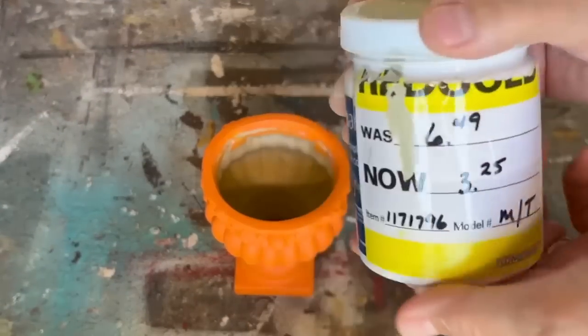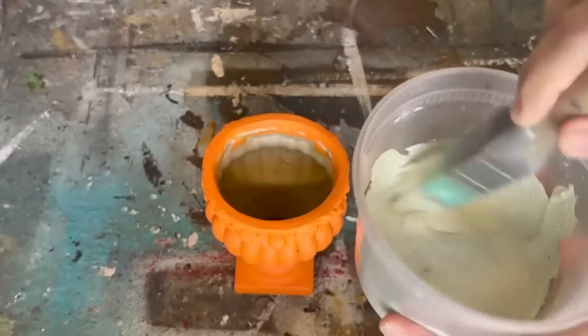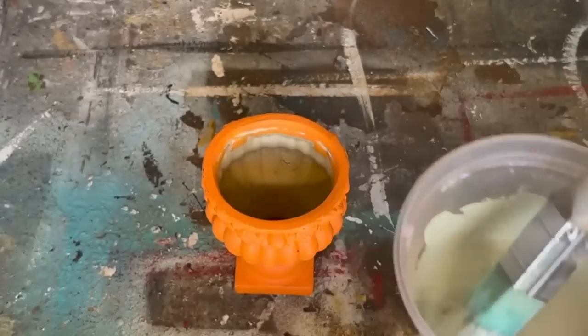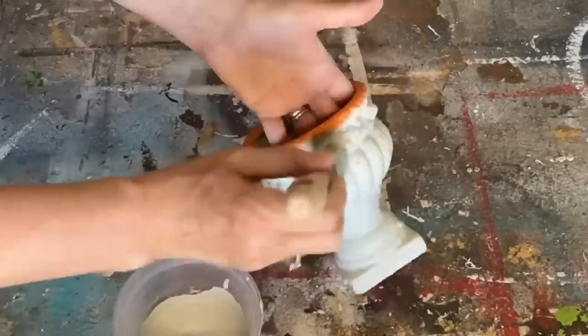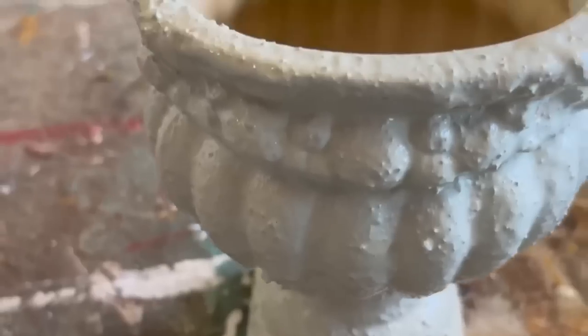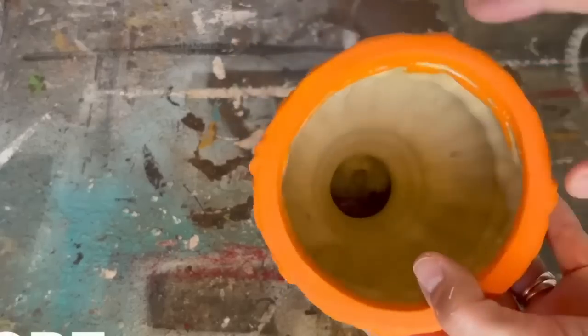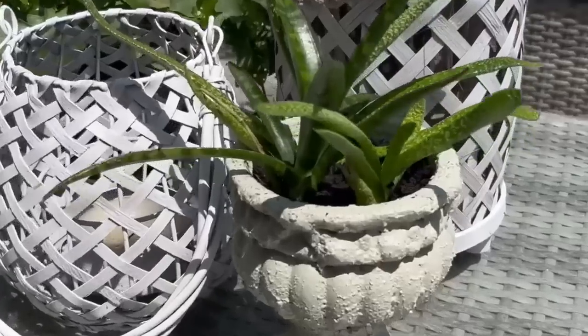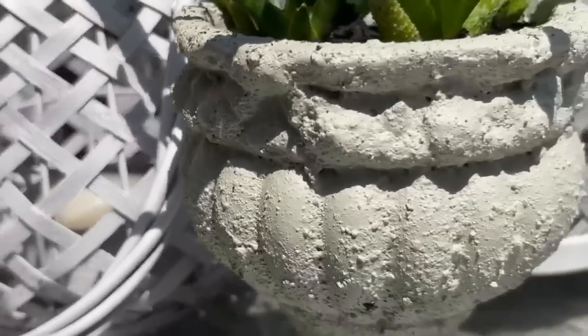This poor little vase has been in my shed since last Halloween — I painted it orange and I'm not liking it. I had some cement-color oops paint from Home Depot and turned it into sand paint. I painted over the orange with this gray sand paint and it almost gives it a cement look. So I've turned this orange pot into a beautiful cement-looking planter for my patio.